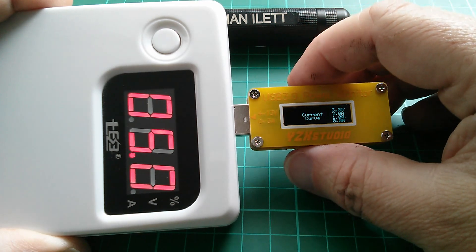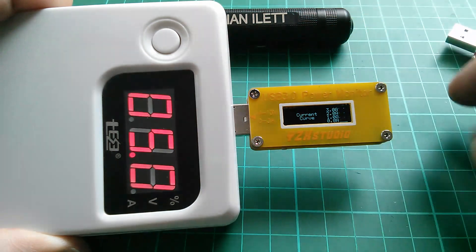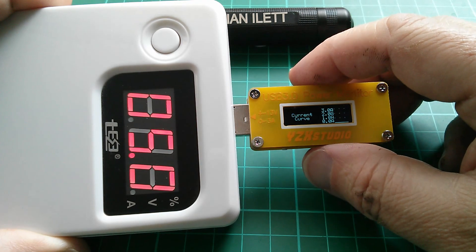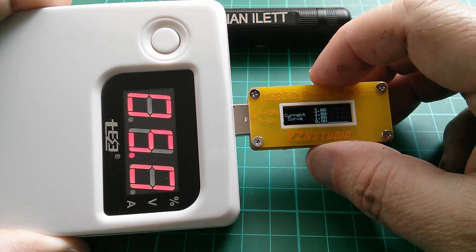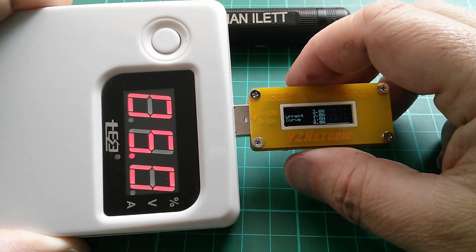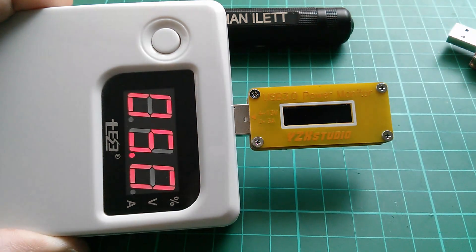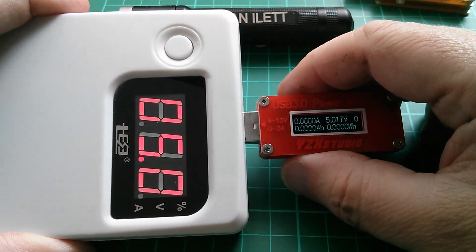The next screen is the current curve over time. Obviously there's no current flowing because nothing is plugged into the output, so it's showing zero. It's quite a coarse scale: zero, one amp, two amps, and three amps - it'll be interesting to test that. Then it switches off. That's the yellow one. Let's try the red one.